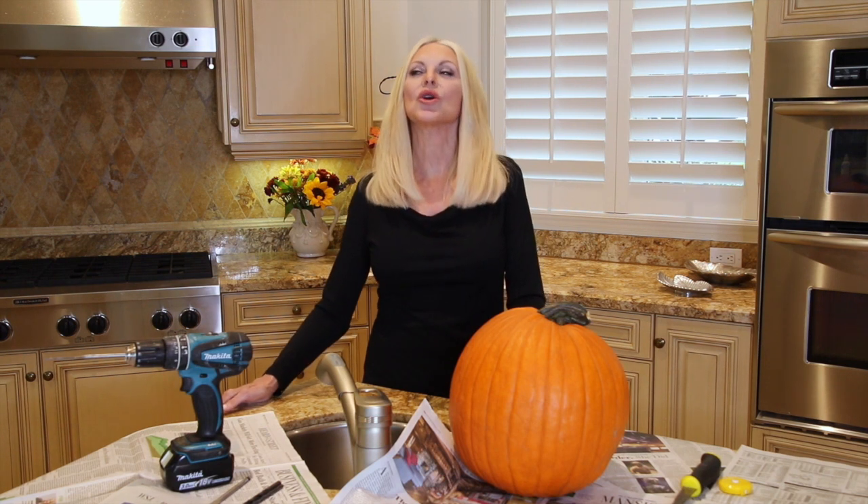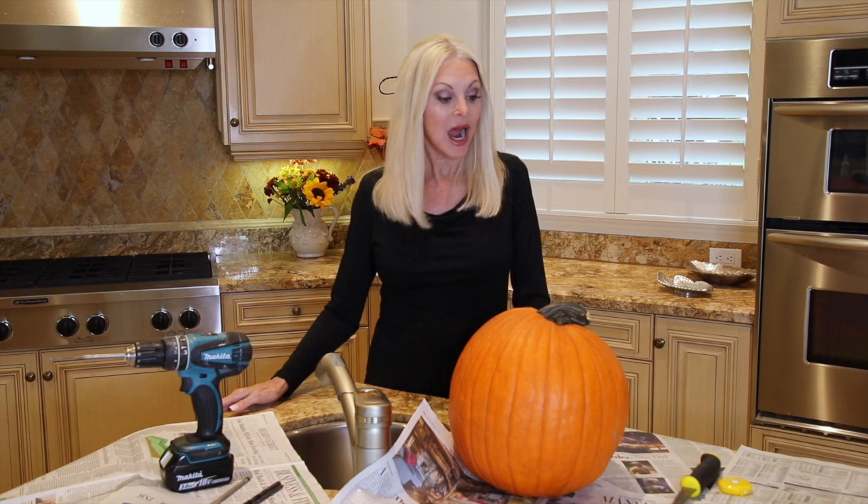Hey everybody, I hope you're having the best autumn day. I have been decorating for the autumn season. Look what's behind me — I have shutters on the windows finally! I've tried to get these shutters up for a while and this week it finally happened. There's construction across the street, so it's wonderful to have privacy in the kitchen. We have construction in our house too, so we're all in this together. But I am decorating a pumpkin today and we're going to go through this together.